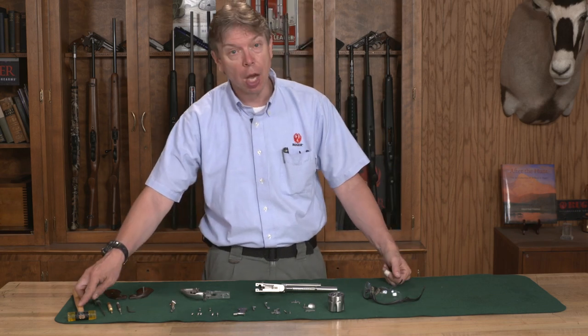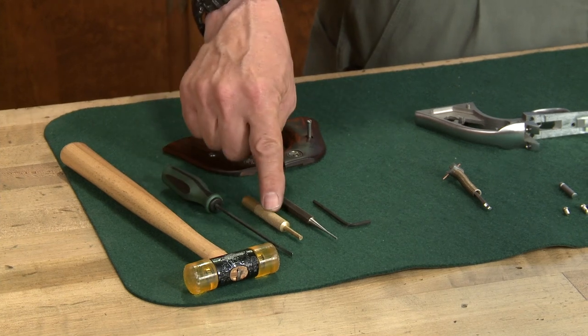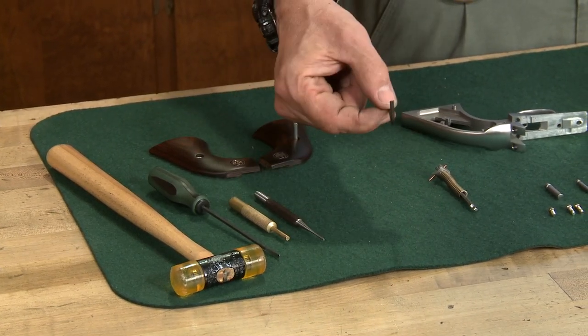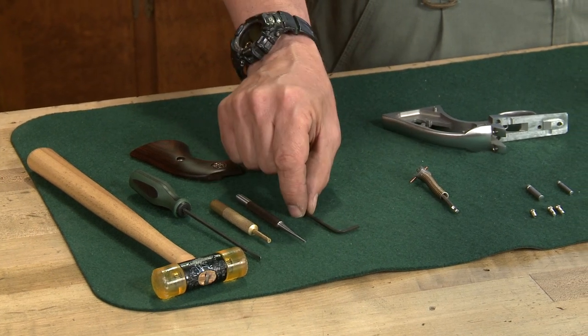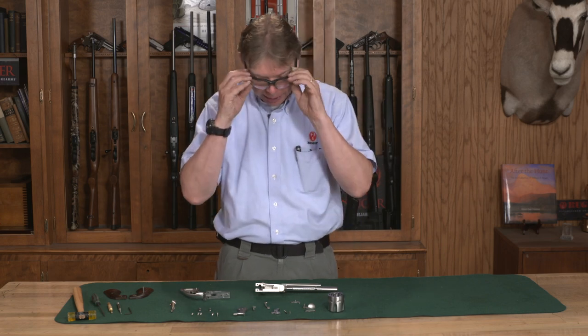All you need for tools are a soft-faced hammer, an appropriate size screwdriver, a brass punch, a 1/16th punch, and if you have a Bisley model, a 7/64 Allen wrench and a pair of safety glasses.